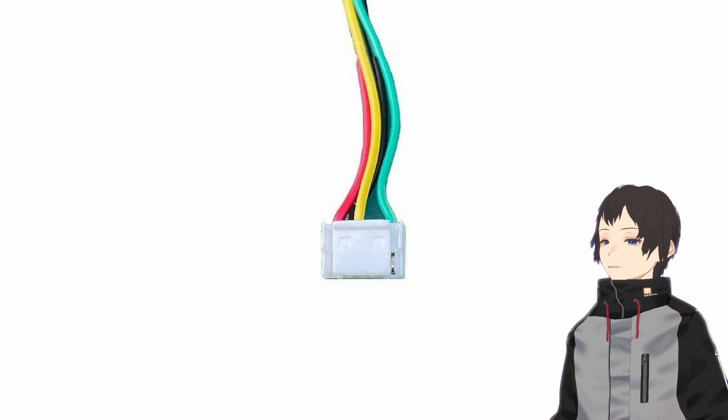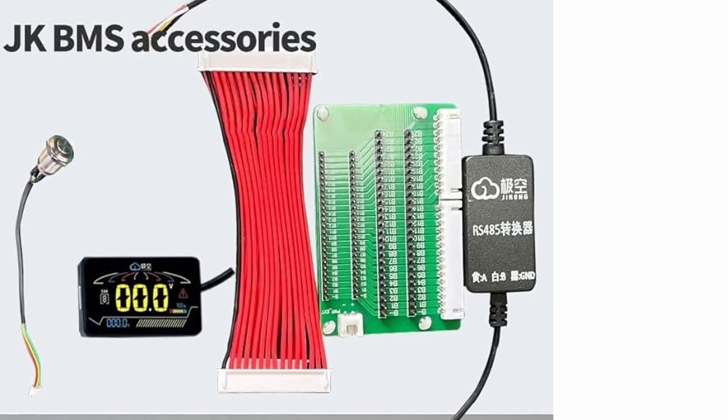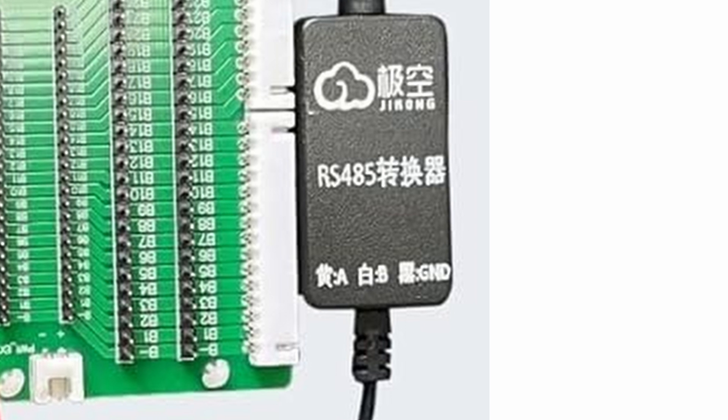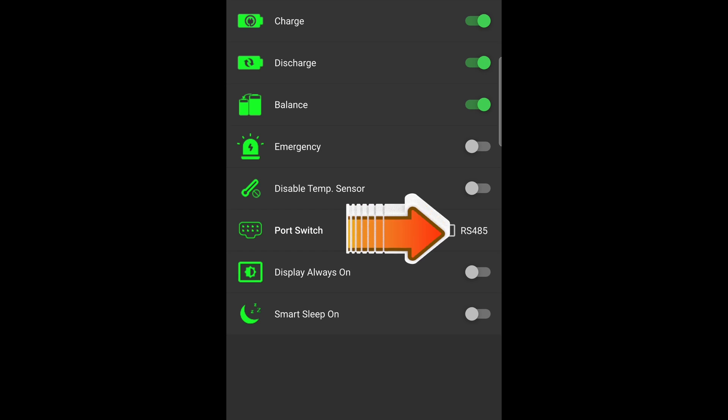Communication Port Switch — the switch for communication purposes — allows communication with external devices such as monitoring systems or computers. Check the appropriate options for devices using RS-485 or CAN bus port communication.